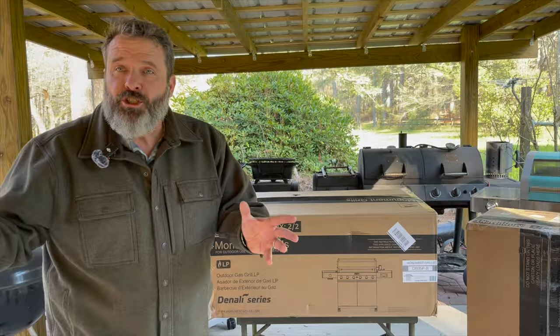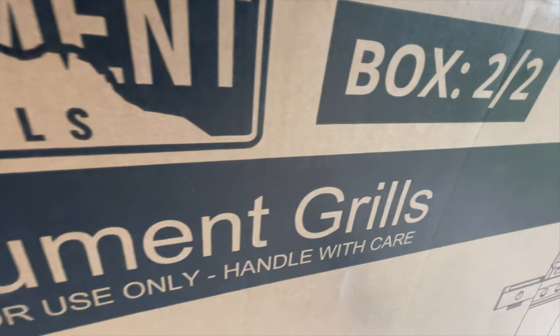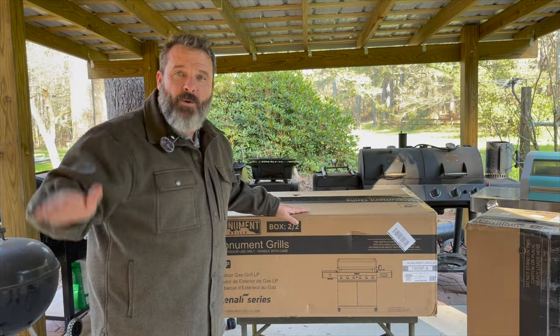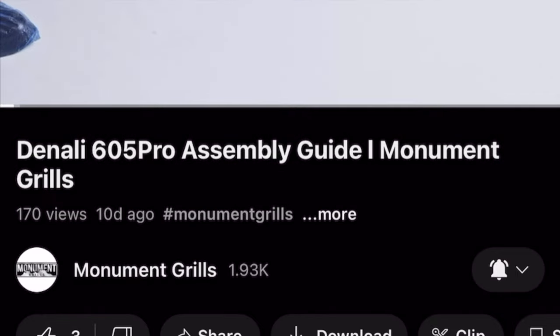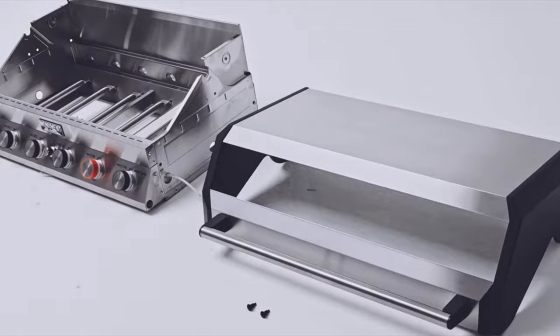We won't actually show you the putting together of the grills — we'll fast forward through that. Monument Grills does a great job of showing you how to put the grills together, so we're not going to waste time showing that. It is soul-sucking music that comes with these videos, but that's what a volume button is for.